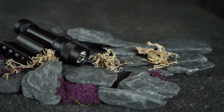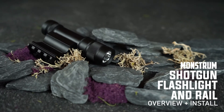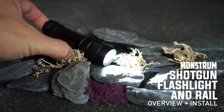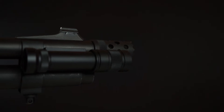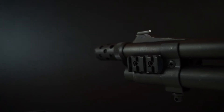Hey guys, it's Chris from Monstroam and today I want to quickly go over the steps to installing the FMS-200 shotgun flashlight. The FMS-200 features a 200 lumen flashlight on one side and a five slot picatinny rail on the other side for you to mount your favorite accessories.